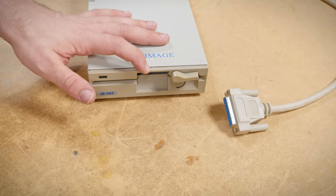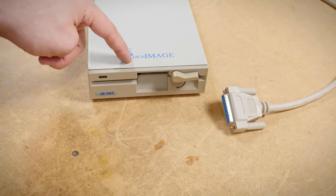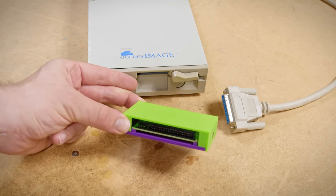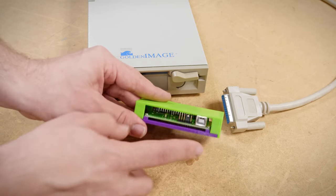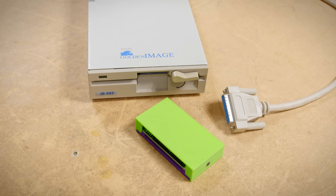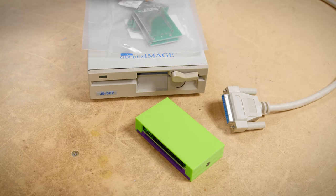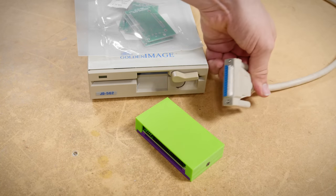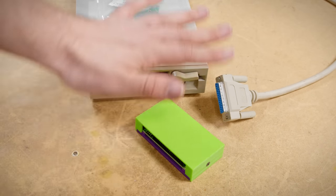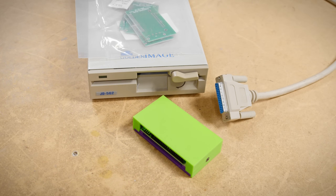Since we can map out the pins from the back of the drive to the cable, we know exactly how this is wired and could make a passive adapter to connect one of these internally. But there's a much better use case: the Grease Weasel, which allows you to adapt a floppy drive to USB for flux imaging — reading and writing extremely high quality disk images. I made an adapter for that and I'm releasing the design files because this particular drive's interface is apparently so common that several of my Twitch viewers also had compatible drives.